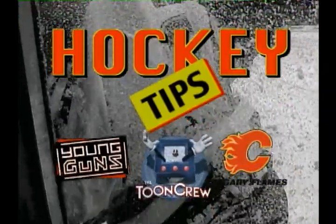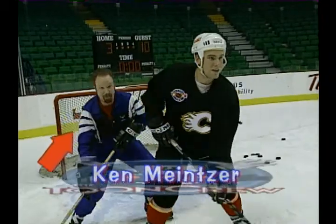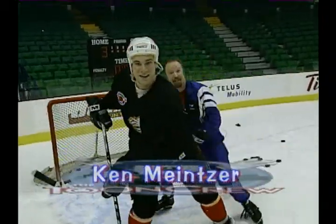Calgary Flames Hockey Tips, brought to you by the Toon Crew. I'm with Dave Roach of the Calgary Flames and he's going to show us the proper way to get in front of the net and screen the goalie.